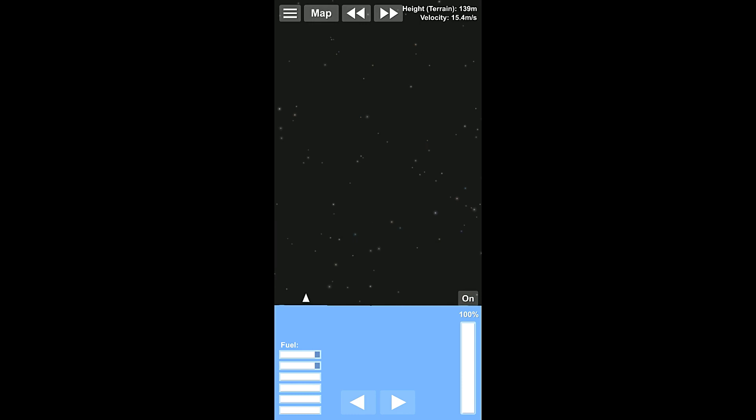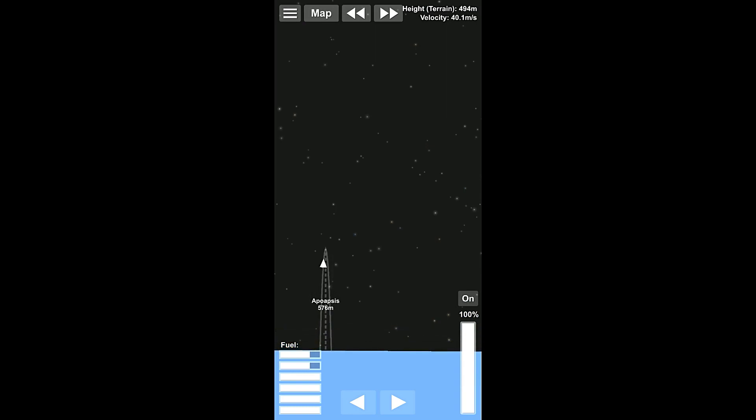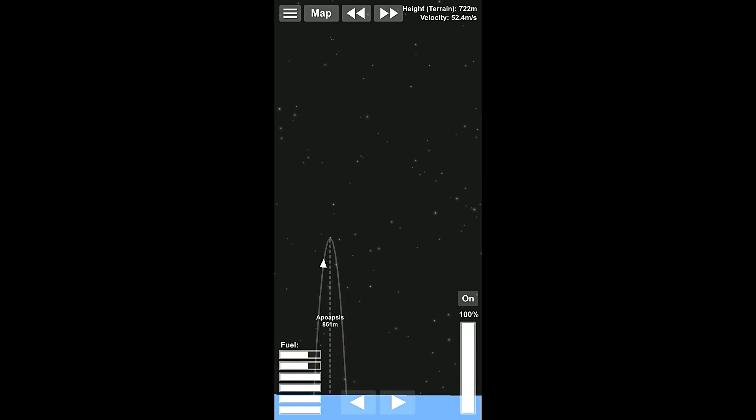So this really is the ultimate big, heavy, slow rocket. And we're just gonna start turning over ever so slowly. We really, really do want to make sure that we get a nice, high trajectory on this one. We don't want to be turning too soon, or we're not gonna get anywhere with this thing.